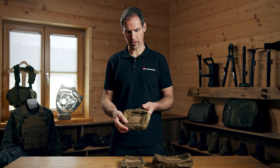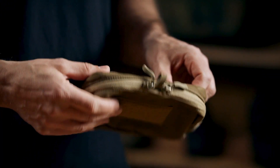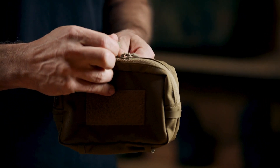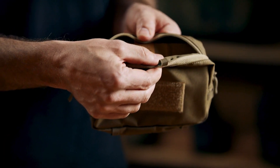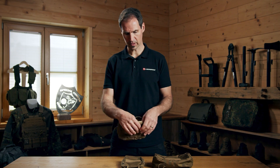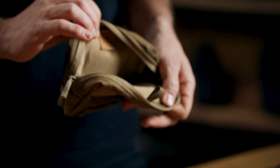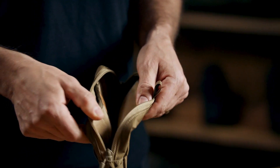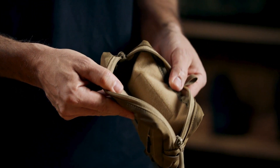Whenever you have it attached to your equipment, opening it is very simple. You just pull that little zip here, the pouch opens, and inside you have velcro patch surfaces. There are also a lot of additional products we offer to go with this pouch.